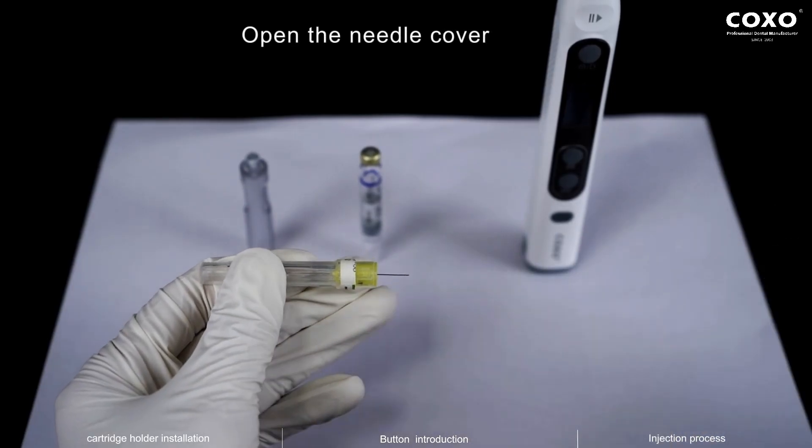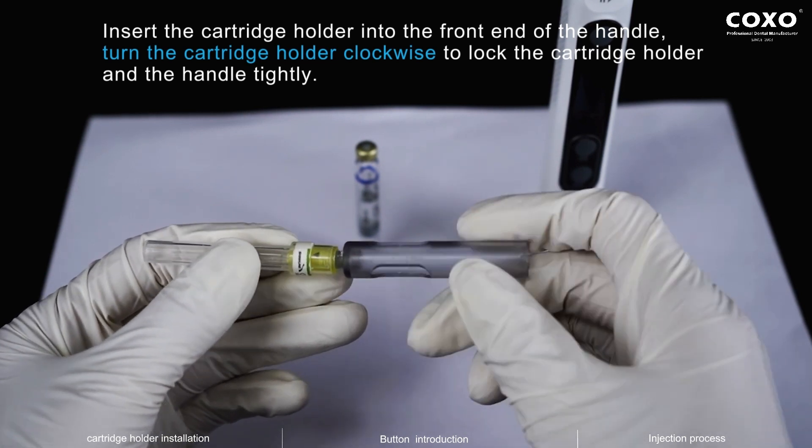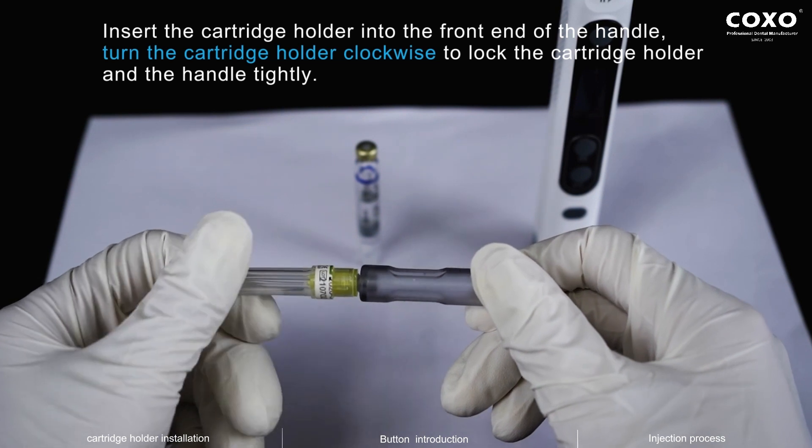Cartridge Holder Installation. Open the needle cover. Insert the cartridge holder into the front end of the handle. Turn the cartridge holder clockwise to lock the cartridge holder in the handle tightly.